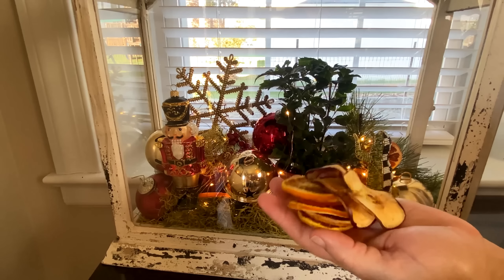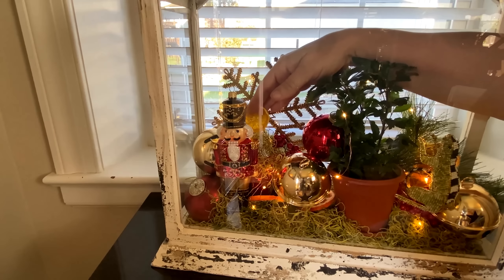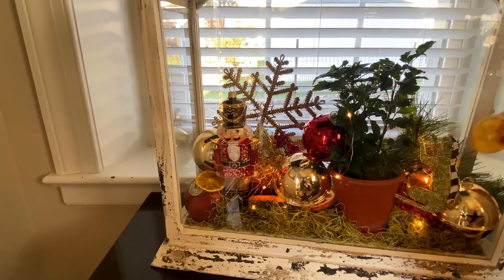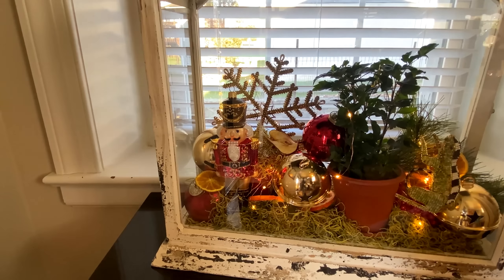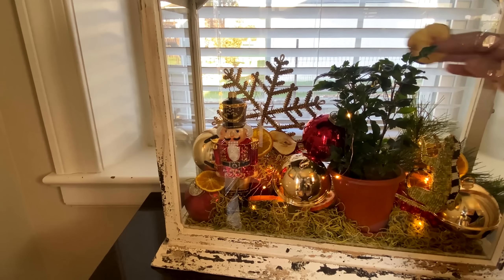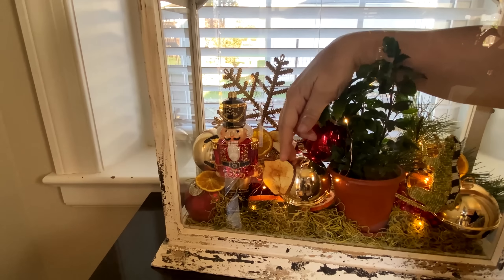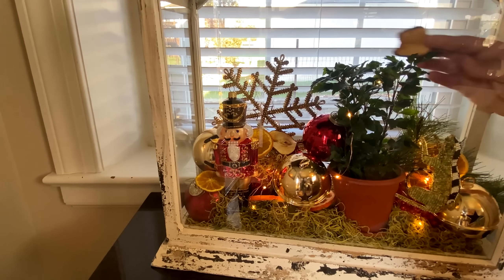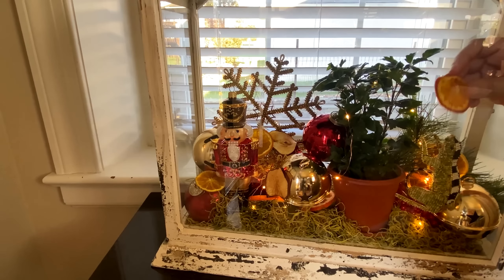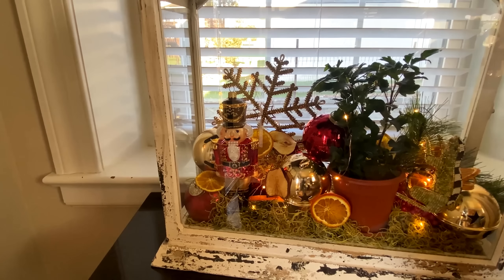Now I'm going to add in some of my dried oranges and apples. I have not forgotten — I am going to be sharing how I dry my oranges and apples, I promise. Now I'm just going to sprinkle them around inside, because when you add in the dried oranges and the apples it truly just really brings in that old world feel. That apple — I just placed it there and decided nope, just a little too big, so I removed it and placed in a smaller one. Always make sure to add dried oranges and apples in your arrangements during fall and Christmas — the scent is fabulous and they just make every arrangement perfect.